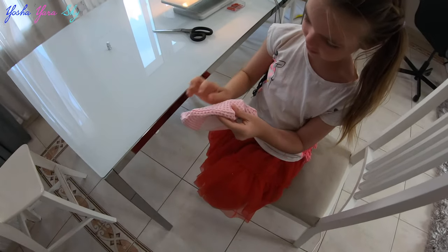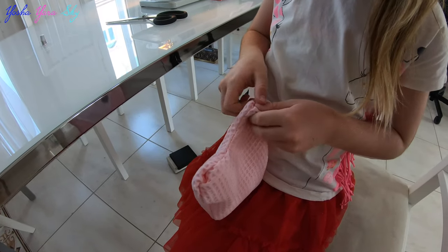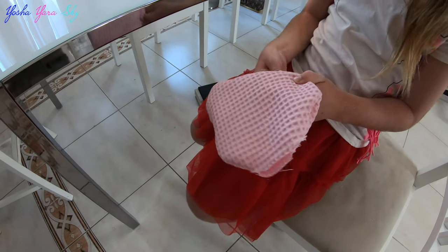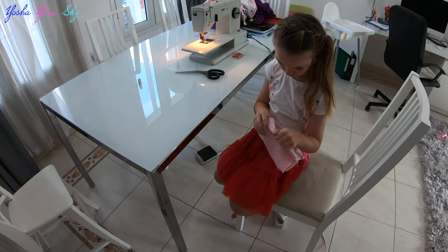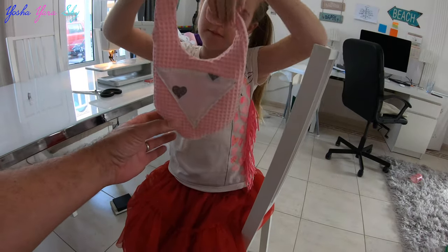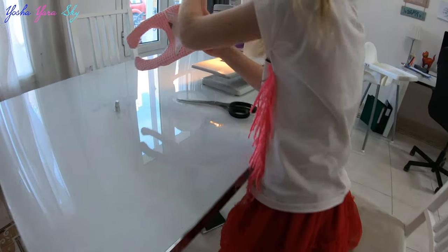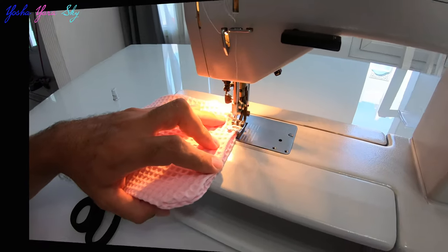Almost done. Look — we finished. Now it's inside out. And now all we have to finish is? Make the button. Yep, they're still open. Let's do that, let's do it.